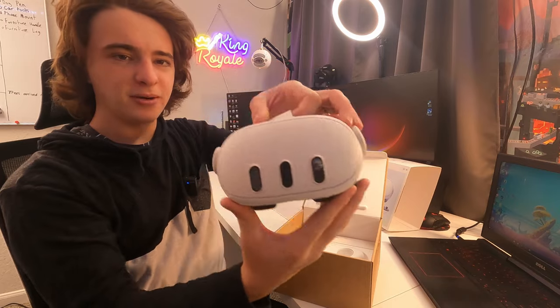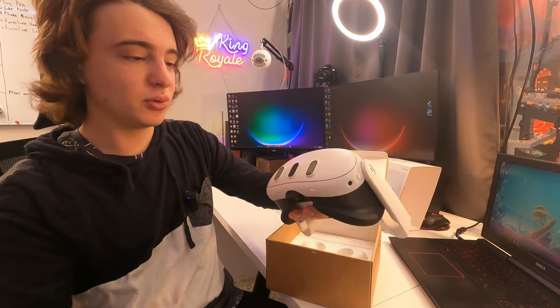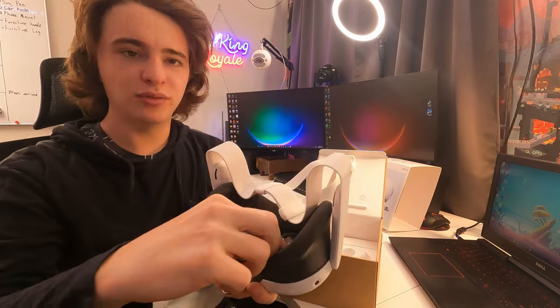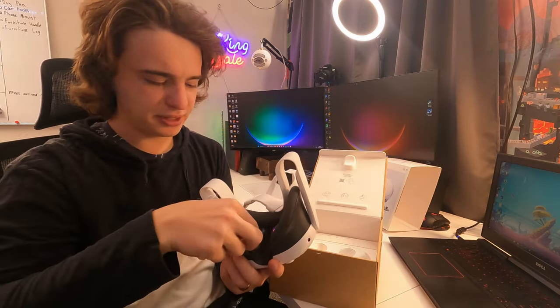The best part — we have the Quest 3. It definitely looks a little different than the Quest 2 with all the cameras on the front. Don't forget on the inside here there's some plastic covers on the lenses. Make sure you guys take those off.